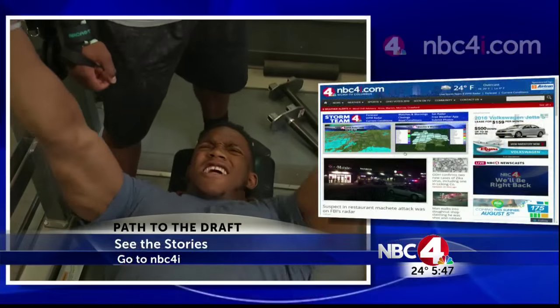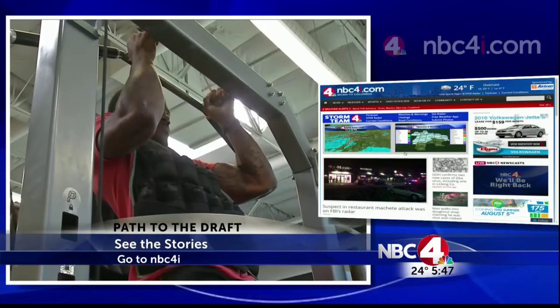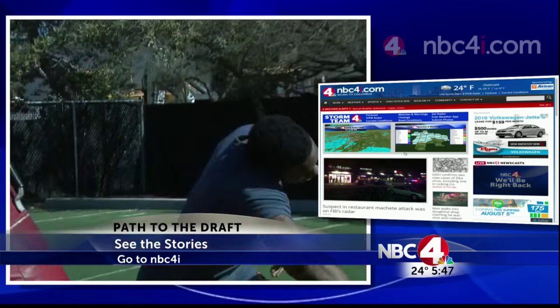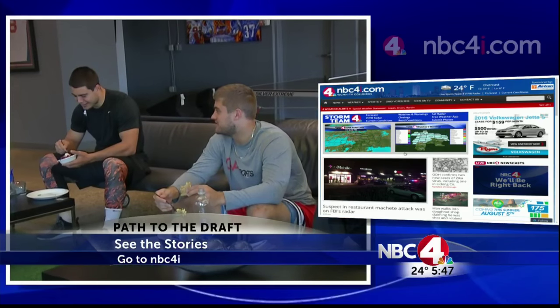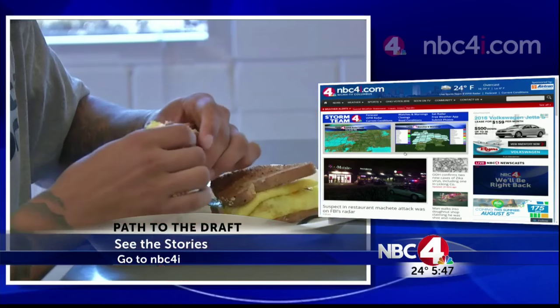All right, thank you. Hey Candice, real quick before we get to Jim — what's the temperature in Phoenix? It's warm. They say it's 87 and it's too hot for winter. Okay, do the best you can out there. Thanks, Candice. You can see all of Candice's story from Arizona on our website at NBC4i.com — click on the sports tab or just search 'path.'